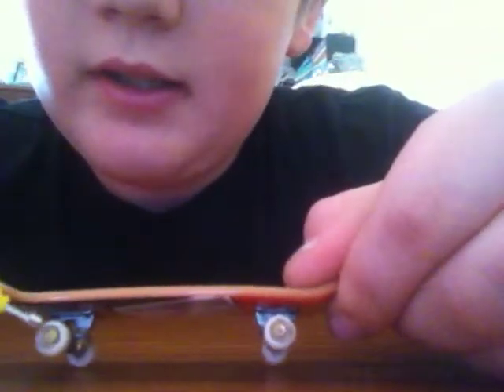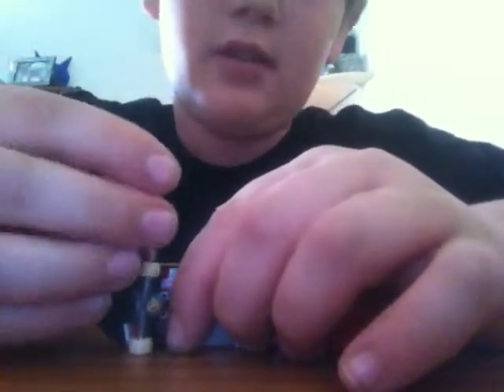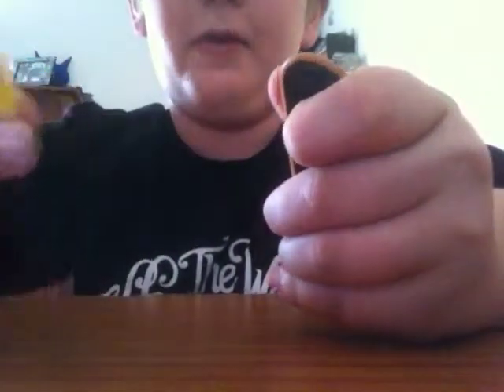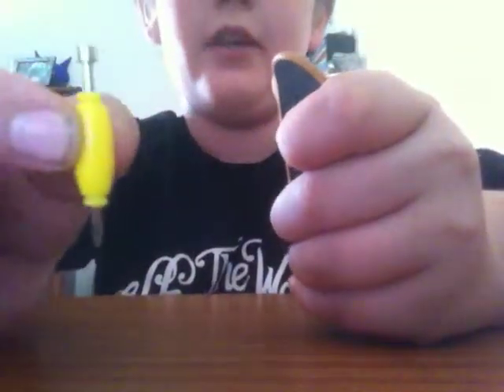Gotta keep track of all the little pieces. See these little bearings — or not bearings, bolts. It doesn't really matter what you call them, as long as you keep track of them. Take your little tool thing if you have one — don't get one, it comes in like single packs. And you just want to unscrew it until you get the bolt out.